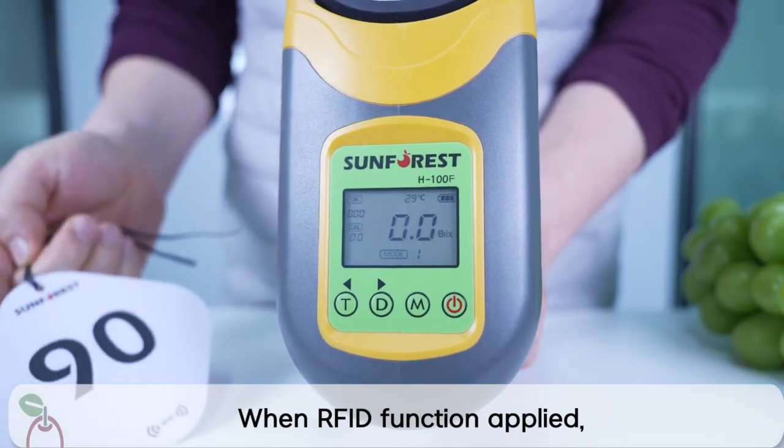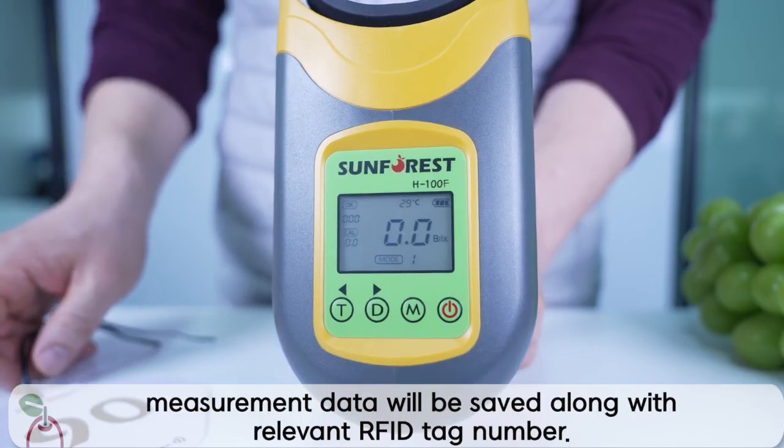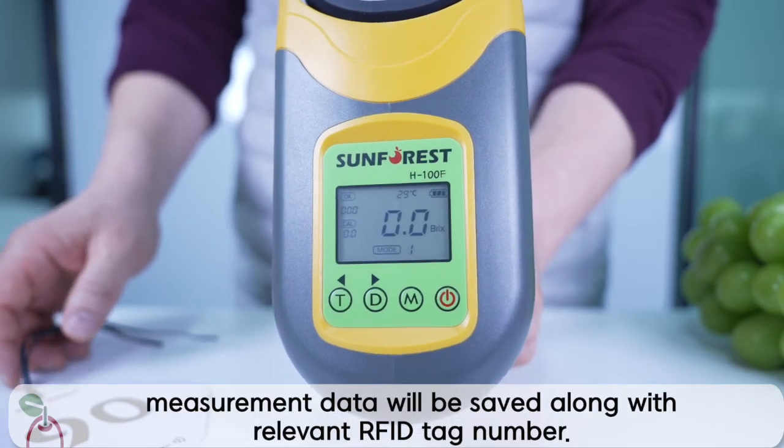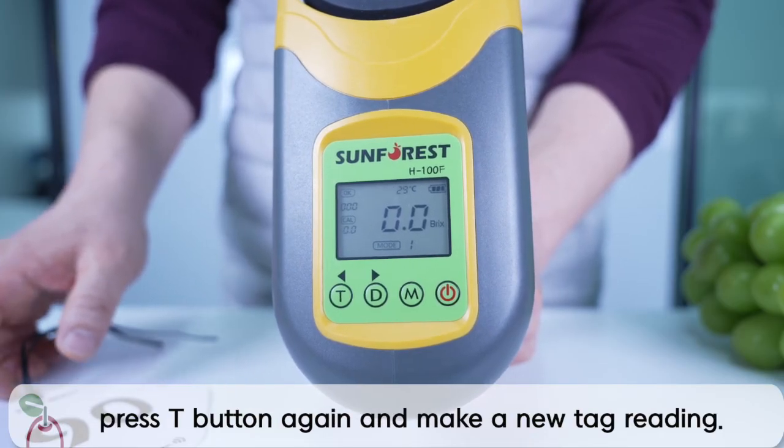When the RFID function is applied, measurement data will be saved along with the relevant RFID tag number. To move on to another RFID tag, press the T button again and make a new tag reading.